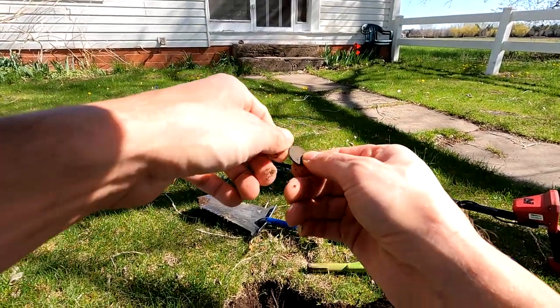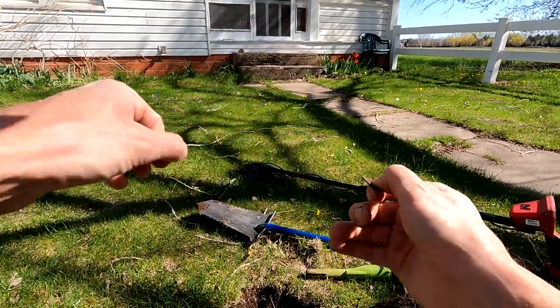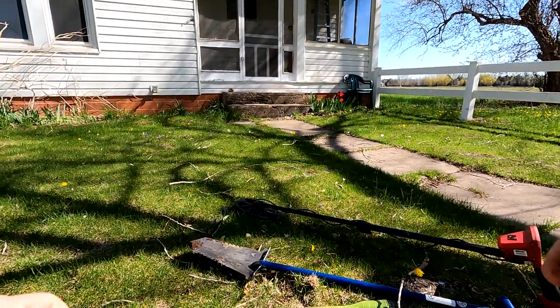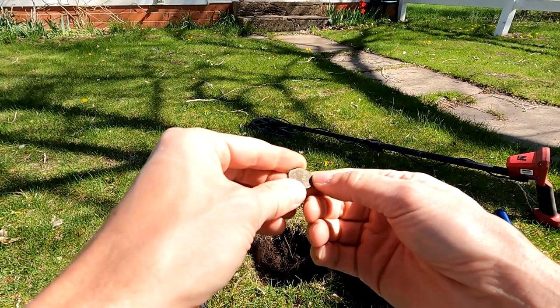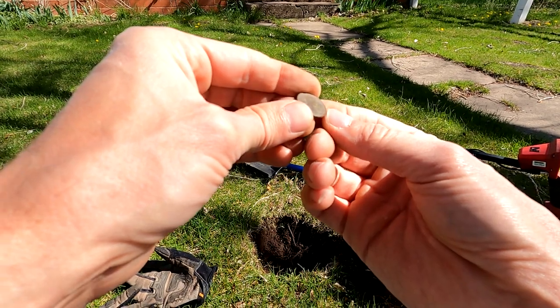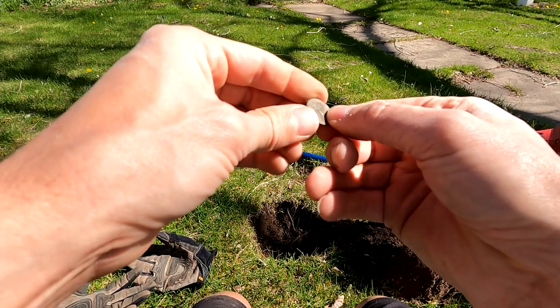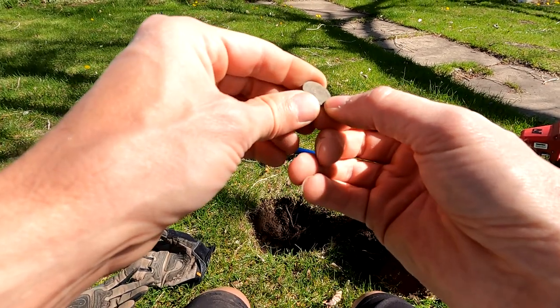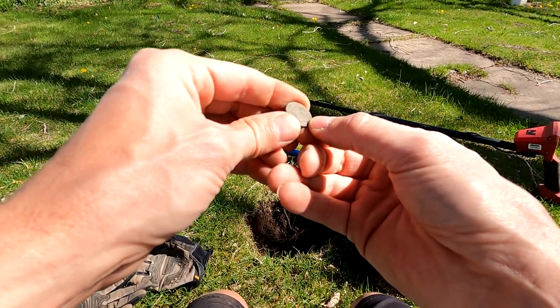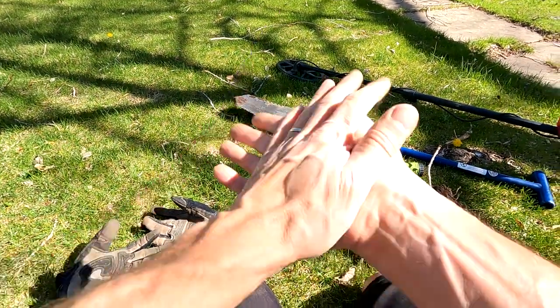It's a weedy. Let me clean this up. I cleaned it up. Looks like 1929. That's pretty cool. The front's in okay condition and the back is in really good condition. You can see the ears. Let's see what else we can find.